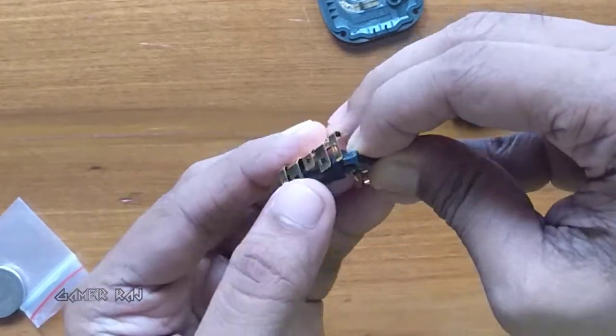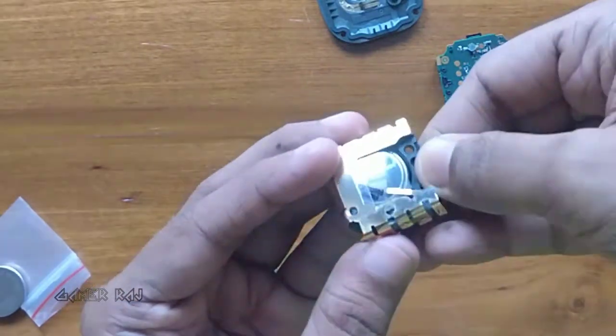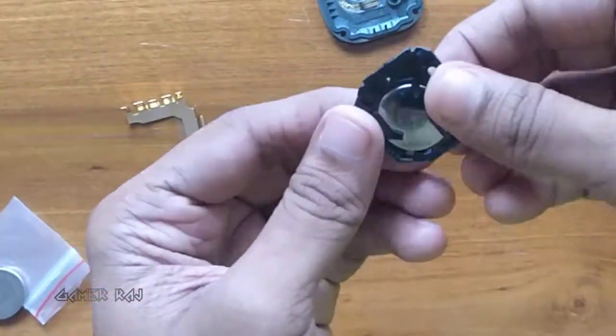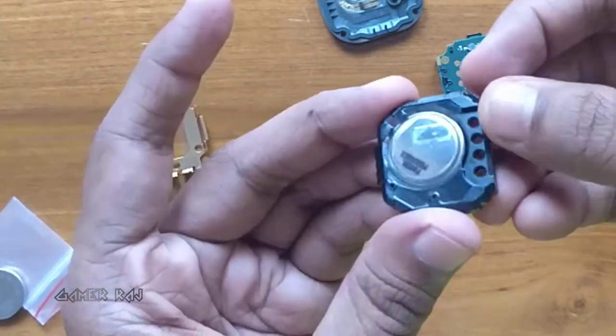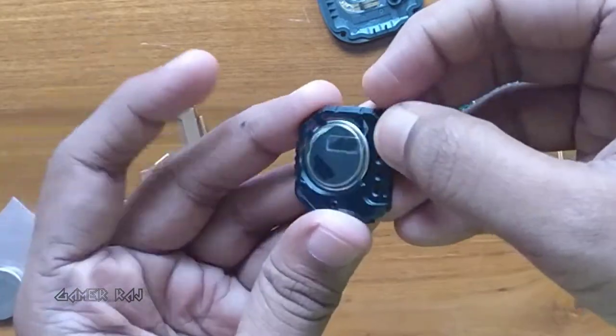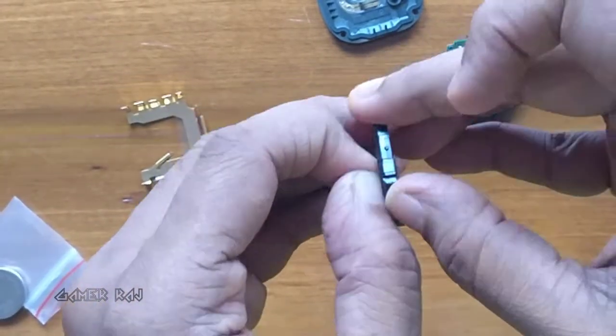Two more clips and the battery housing is free. Now all you need to do is remove an adhesive plastic halfway through and eject the battery out.